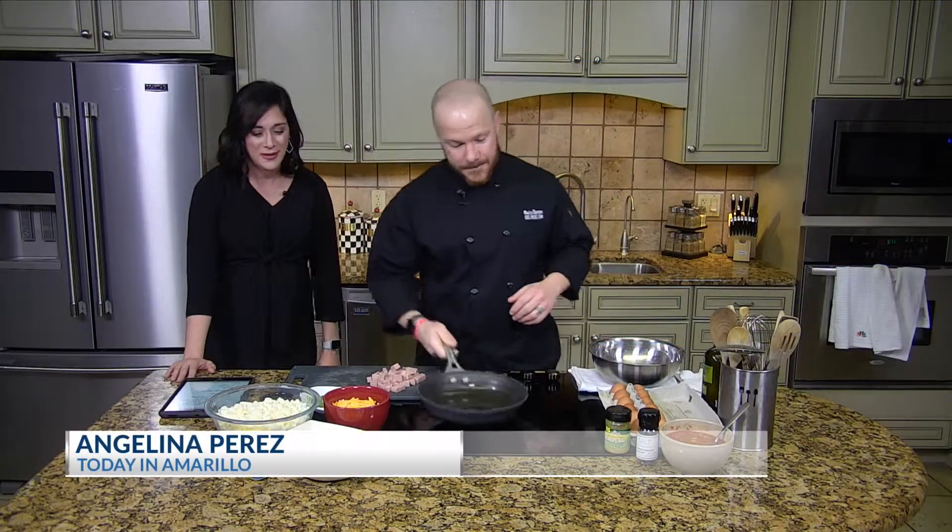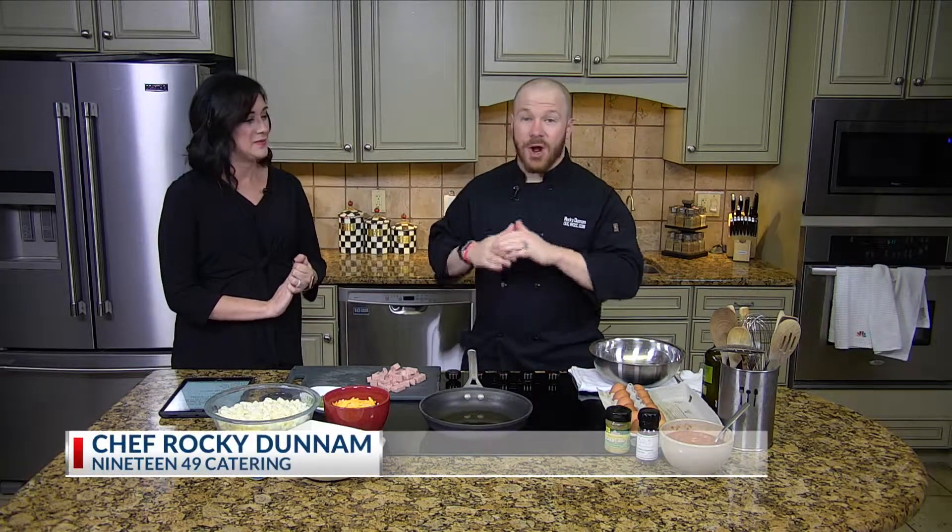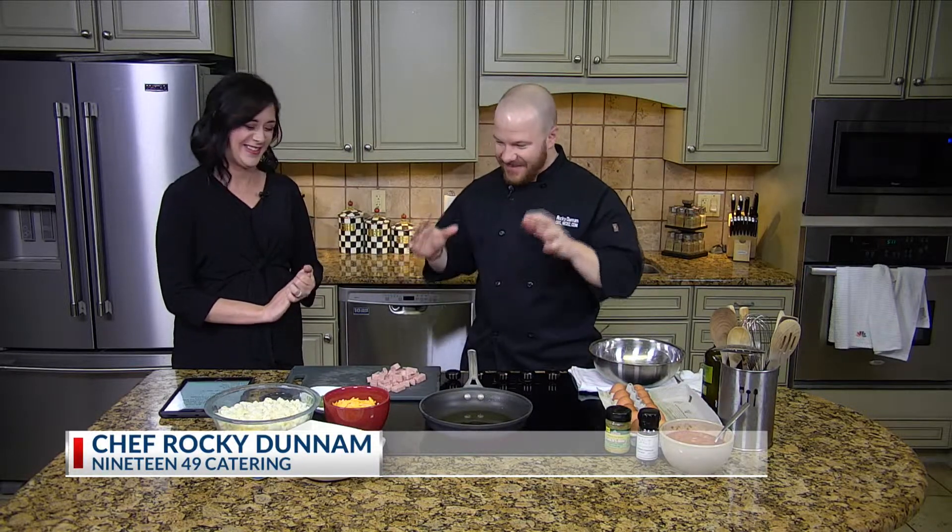Welcome back. We are here with Chef Rocky — lucky he made it out of all the crazy weather yesterday. We're talking about a spam breakfast skillet. I knew I had to get back despite all of the storms; I drove all night just to make it back for our spam breakfast skillet.